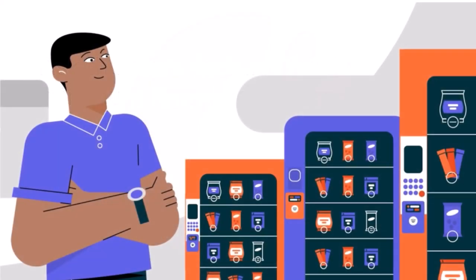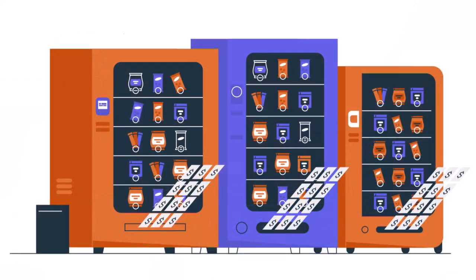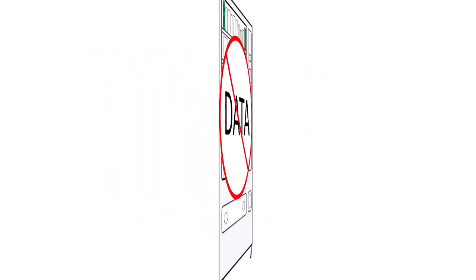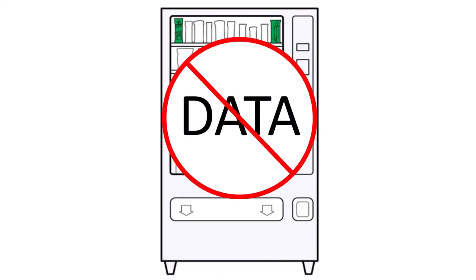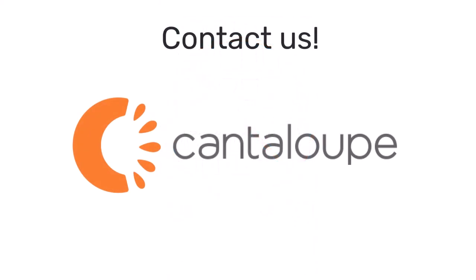Discovering your machine's Dex compatibility is the first step towards scaling your business with Seed. If you find that your machine is indeed compatible, we encourage you to contact your sales rep to see how Seed can help you meet your business goals. If you find that your machine is not compatible, either because of Dex residency or outdated firmware, and you want to upgrade your machines, we look forward to assisting you however we can. Please reach out to your sales rep to get started. Thanks for watching.